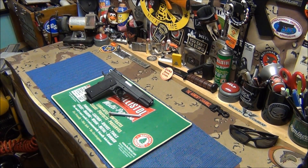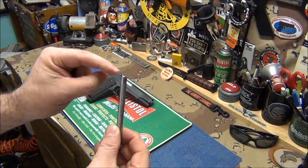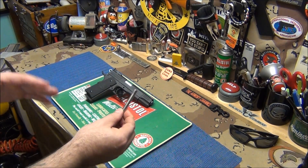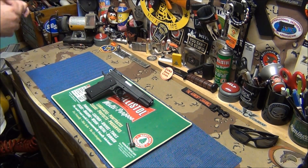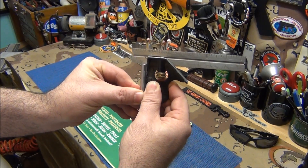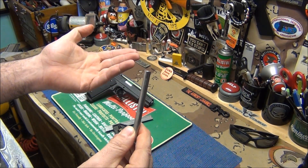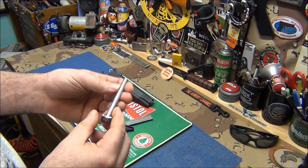It wasn't an operational problem, it was a cosmetic problem, but I noticed this guide rod. When it was made, if you look at it very closely - look at the top and spin it - it's not straight. I put a square on it to see if it was just me, and you can see daylight towards the end. The flat part is just poor machining - whoever machined this, maybe it was a Friday and they wanted to go home.